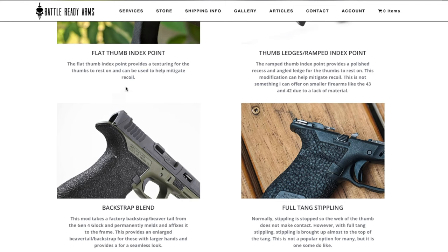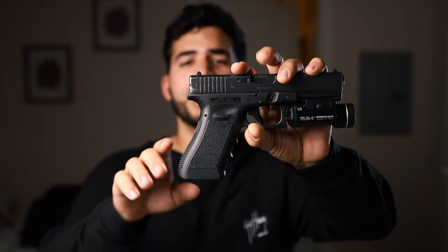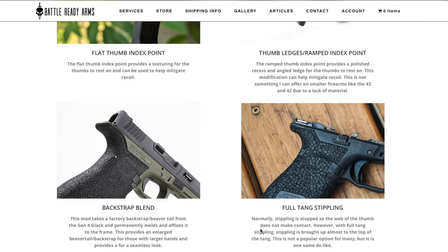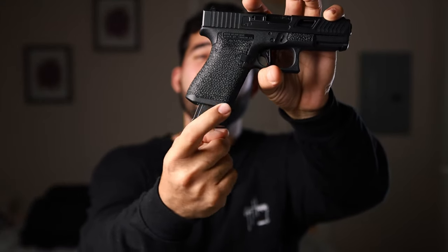Another modification is the backstrap blend, which takes a factory backstrap, essentially melts it down, and textures or stipples it — optionally with a beaver tail — so you can avoid any slight bite from the pistol and end up with a seamless backstrap that is both practical and good-looking. There is also a compact cut, which takes some material at the bottom of the grip and adds two little openings at the bottom of the frame so you can strip your magazine if it gets stuck.